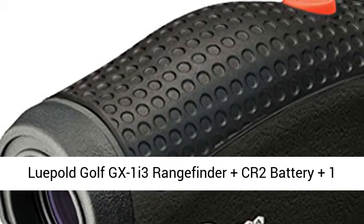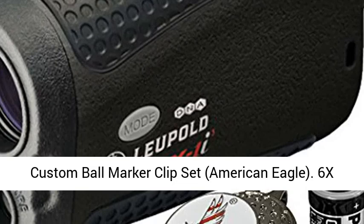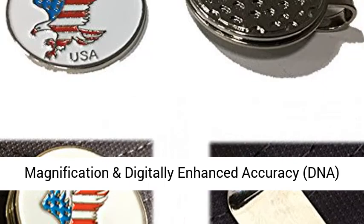Leupold Golf GX1i3 Rangefinder, plus CR2 Battery, plus one Custom Ball Marker Clip Set. Features American Eagle 6X Magnification and Digitally Enhanced Accuracy DNA. Golf Fog Mode.